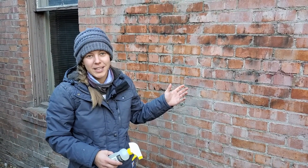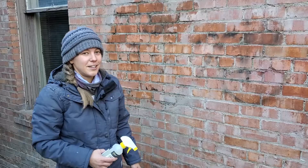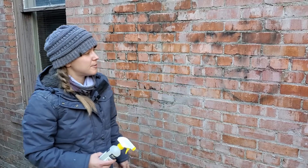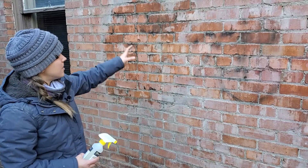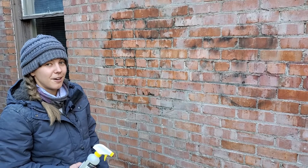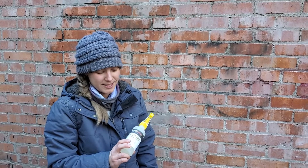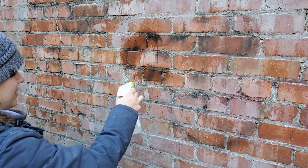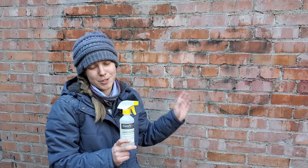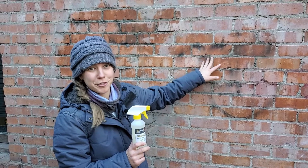We're back here with the graffiti that we started cleaning yesterday, and it looks a lot better than it did yesterday. Over here we had the Elephant Snot and over here we had the Citrus Strip. There's still a little bit of shadows remaining, along with a little discoloration. So we're going to try another product today. This is by the same company that put out the Elephant Snot — it's called Shadow Max. This is for when you have some shadows left over after you go the first round with the Elephant Snot. We're going to try this over here on what we tried to clean with the Citrus Strip yesterday.